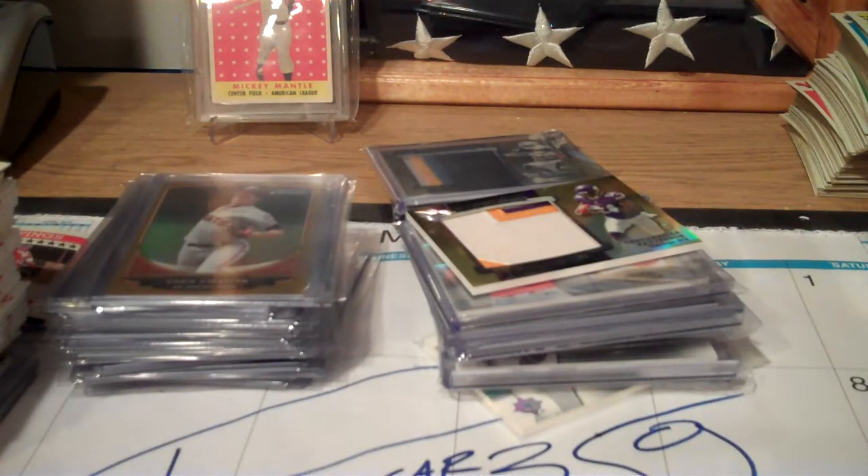I got so many piles of cards around me right now. My room is a total mess. I'm shooting for February to do my room over, and it's going to be definitely worth the wait, guys.